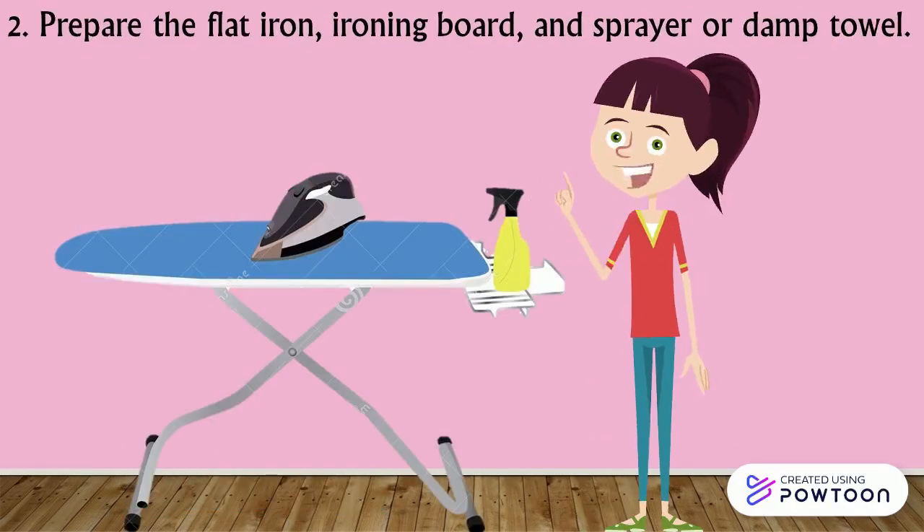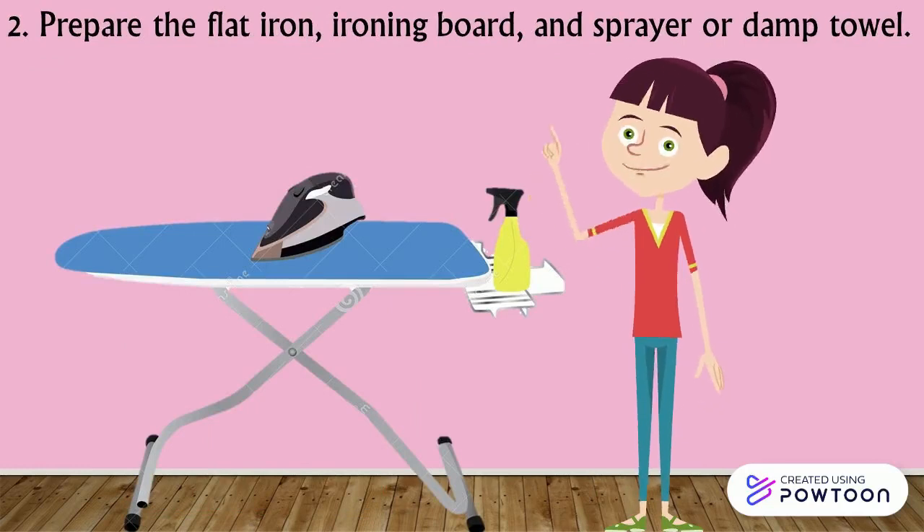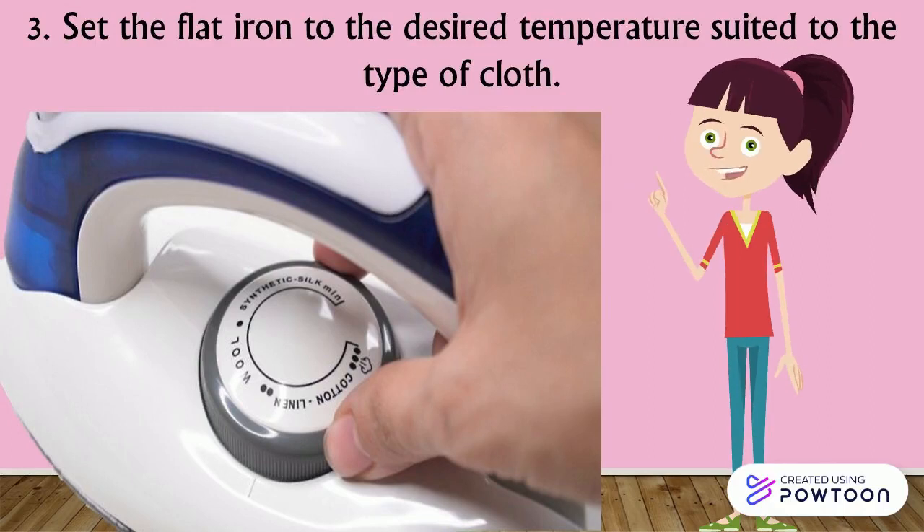Step 2: Prepare the flat iron, ironing board, and sprayer or damp towel. Step 3: Set the flat iron to the desired temperature suited to the type of cloth.